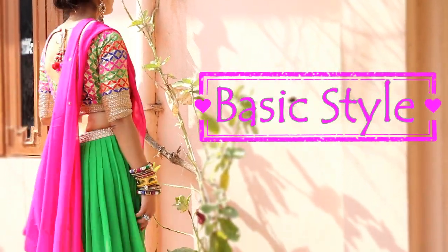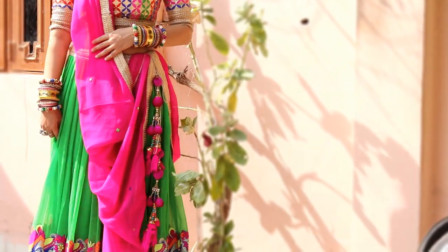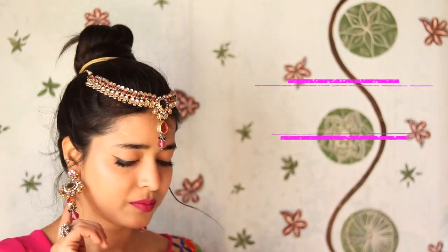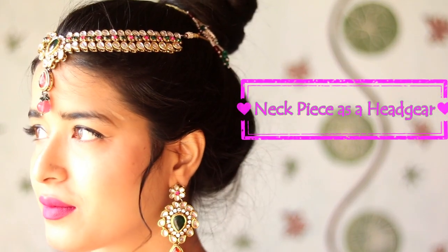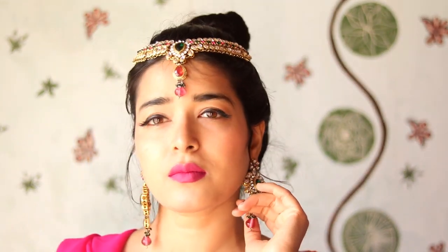Here is the basic look of the lehenga choli I'll be using in this video for the styling. I wore this lehenga choli for my brother's wedding around three years ago. When I wear this lehenga, I prefer wearing the neck piece as a headgear because a heavy headgear really looks very catchy.